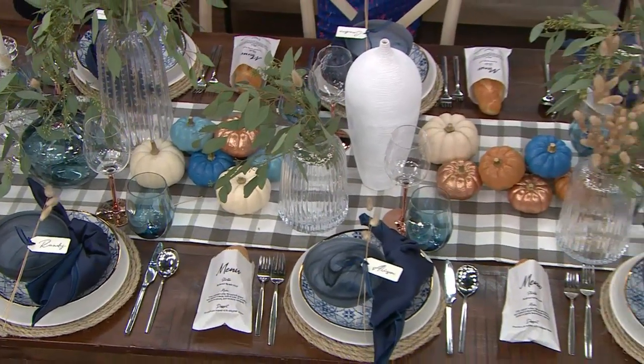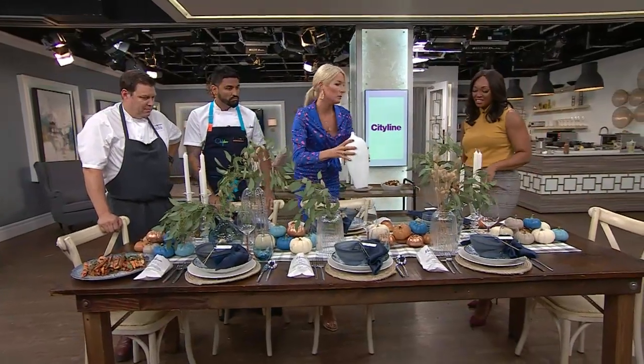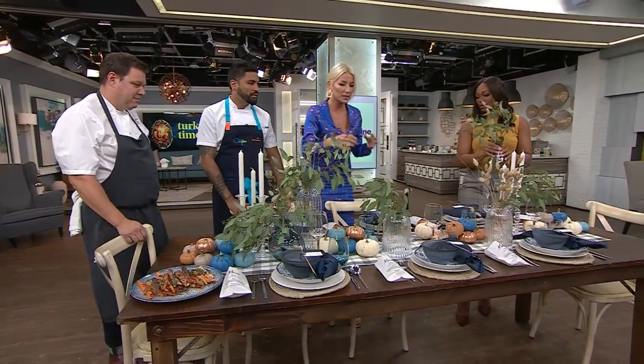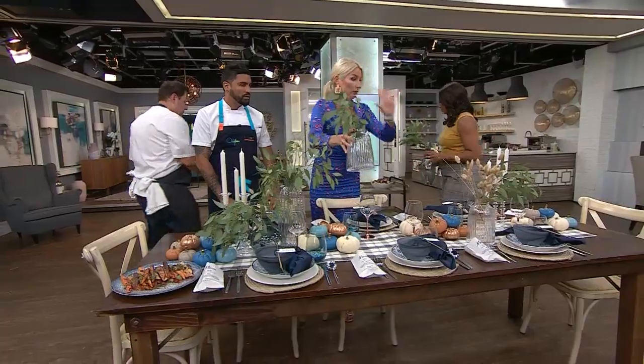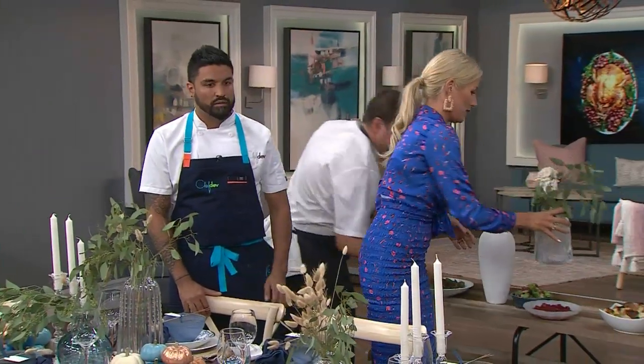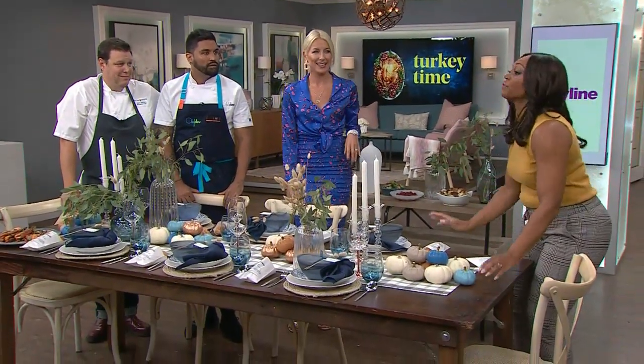Ultimately, people are going to arrive and you need some functional space for the turkey. So it's handy to have a sideboard or another table off to the side, to pull space in the center of the table — you've got your first look and then your functional dinner. Two different things. The guests come in, they're wowed, they see the menu, they see their nameplates, they're excited, and then they're like, where's the food?